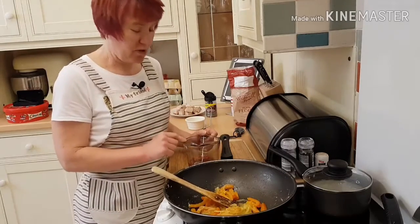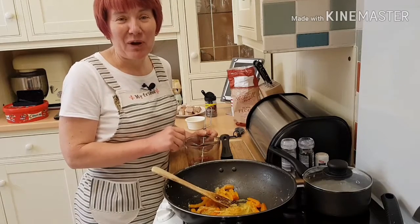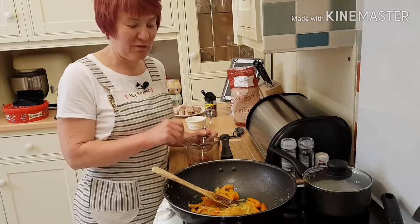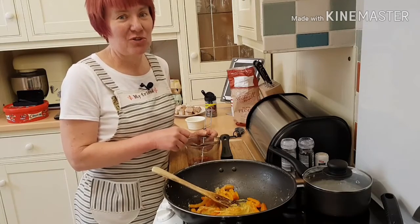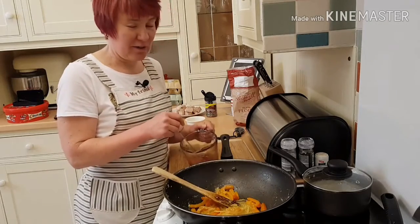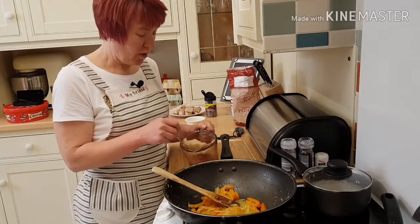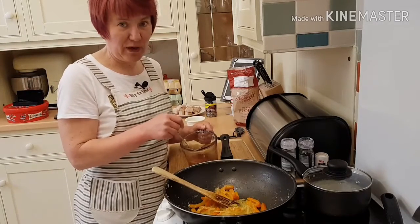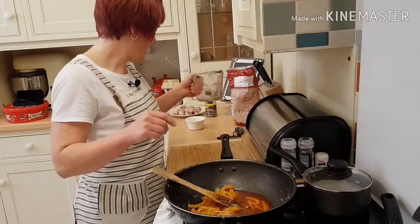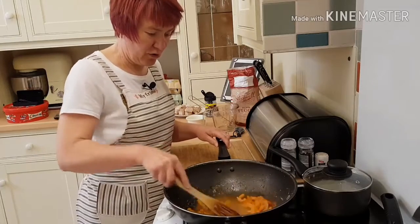Now the recipe calls for white wine, which I haven't got and wouldn't use anyway. I've substituted it for white wine vinegar and water. If you google substitutes for anything, there's always something you can use. So it's white wine vinegar, red wine vinegar, water, tomato ketchup, and soy sauce. I'm going to add that to my peppers and onions.